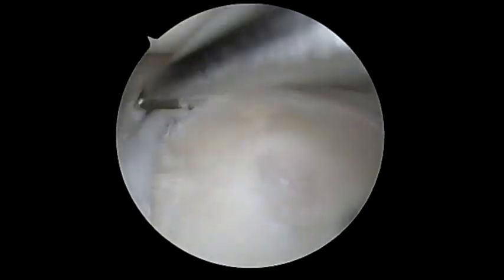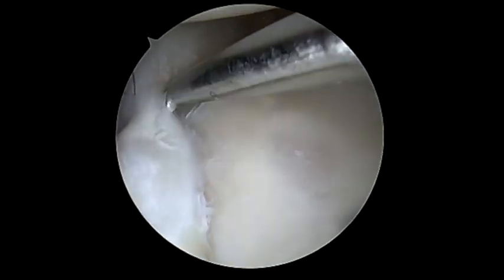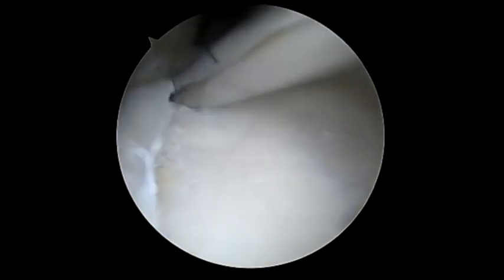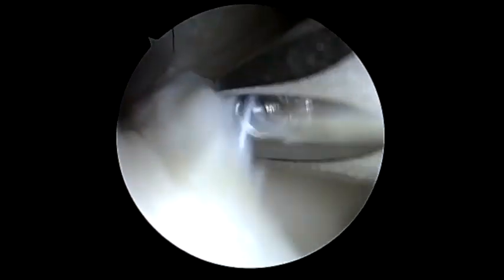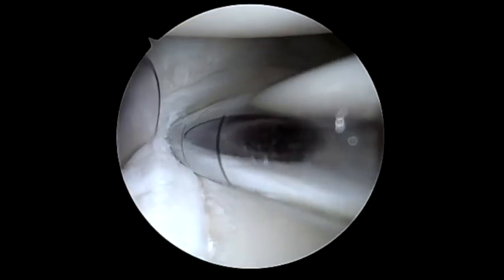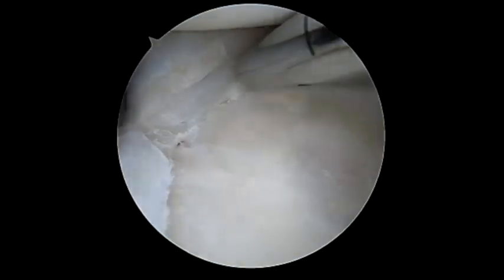You can see here we're in the lateral position and we're elevating off the posterior labral tear in this patient. This can be an excellent technique for some of our baseball players in which we don't want to have a large capsular plication, to reduce the chances of limiting these patients from returning to throwing.